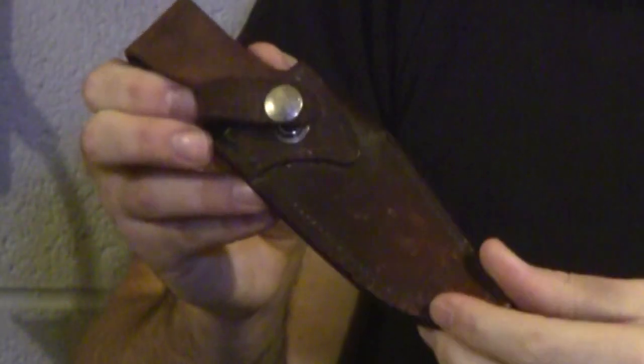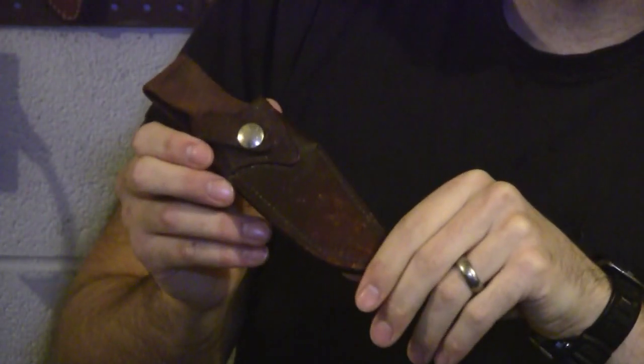Here's the sheath — very simple belt loop sheath. We're going to show you guys some quick tips right here. With all great tools, we've got to take care of them. You guys have spent a lot of money on your equipment, so we're going to make sure it lasts a lifetime. I've got a couple items here I want to share with you.